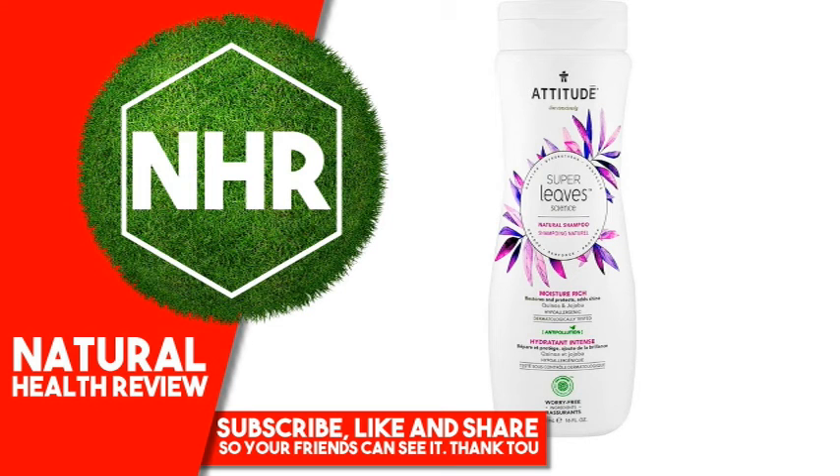Warnings: For External Use Only. Disclaimer: While iHerb strives to ensure the accuracy of its product images and information, some manufacturing changes to packaging and or ingredients may be pending update on our site. Although items may occasionally ship with alternate packaging, freshness is always guaranteed. We recommend that you read labels, warnings and directions of all products before use and not rely solely on the information provided by iHerb.